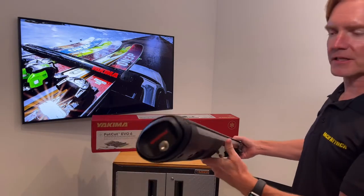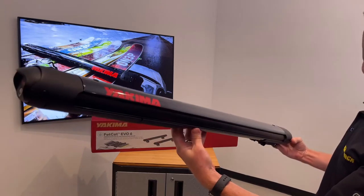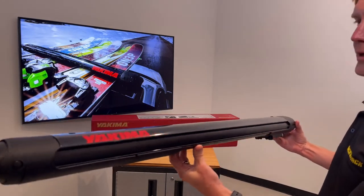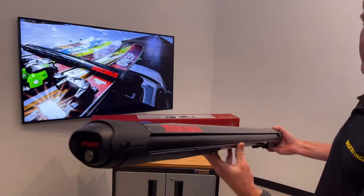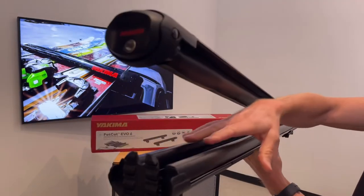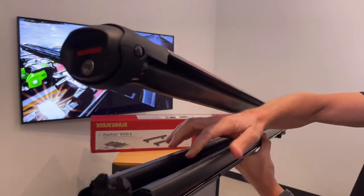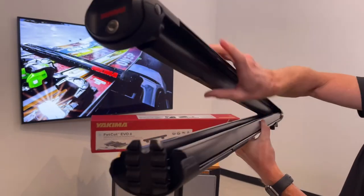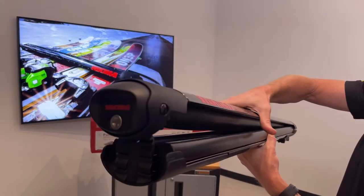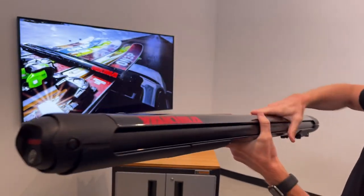Some of the features that make this carrier unique is the overall form factor, which is very thin and low profile, offering excellent aerodynamic performance giving you low wind drag and low wind noise. That is achieved by a unique design with the clamping area — the pliable rubber has two outer sections on the lower portion and one larger section on the top portion, and those two sections nest together giving a very low profile.